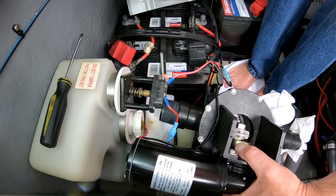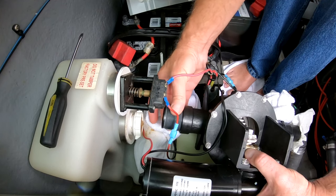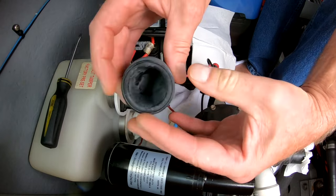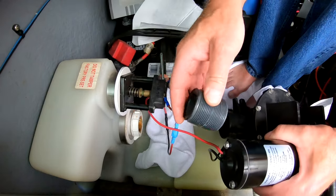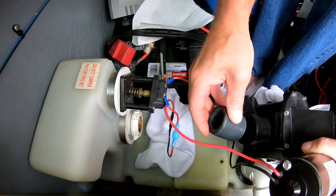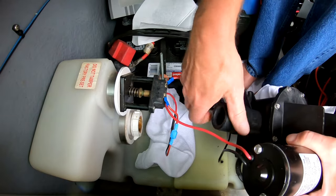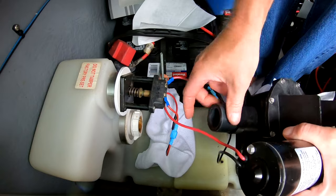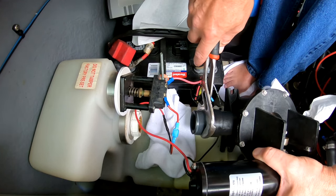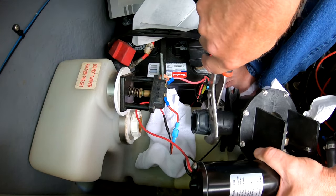That comes apart — it's just a threaded piece of pipe. It's a bad design as far as I'm concerned because it threads in on both sides: one threads into the pump itself, and then the other side threads onto the accumulator tank. So you have to be careful not to strip that. I'm using my pipe wrench but staying within the center part so I'm not going to strip the threads that actually thread into the pump or the accumulator tank. Be careful you don't strip those threads.